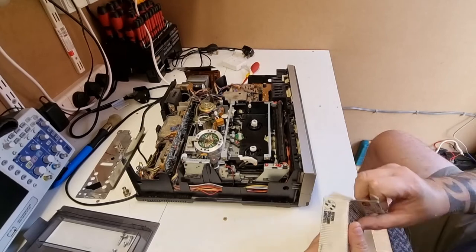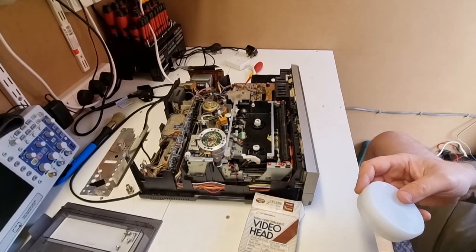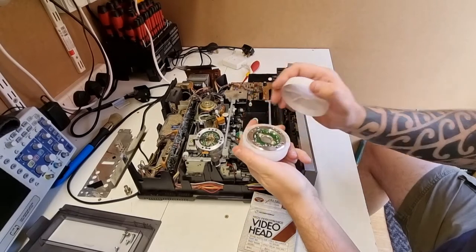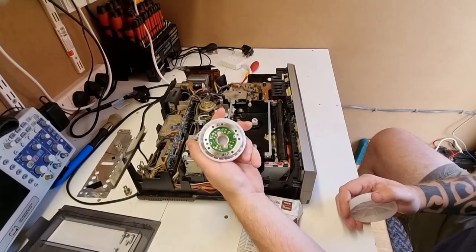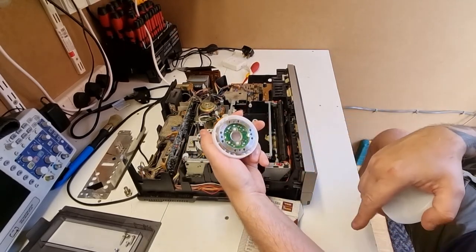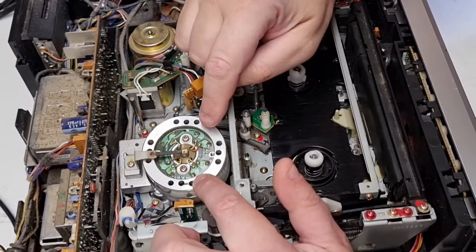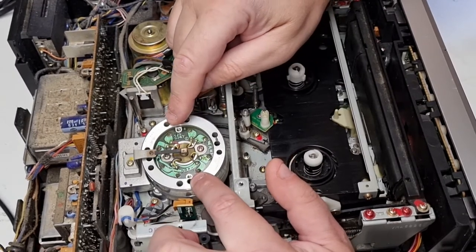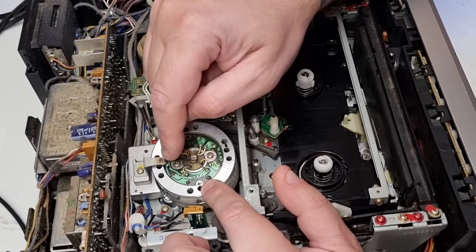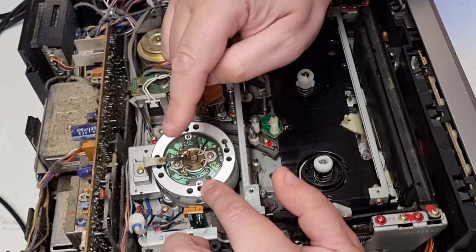The video head came in from eBay and it comes in a little plastic protective pouch. The great thing is there are markings here for yellow, red, yellow, white, yellow, brown, blue, yellow. So it does help us actually orientate the drum correctly.